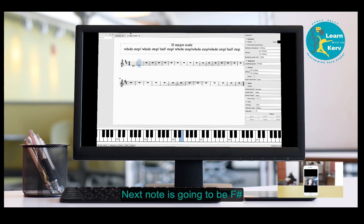From E to the next note we need a whole step. From E to F is a half step, and from E to F sharp is a whole step, so our next note is going to be F sharp. Now from F sharp to the next note we need a half step — F sharp to G is a half step, so our next note is going to be G.